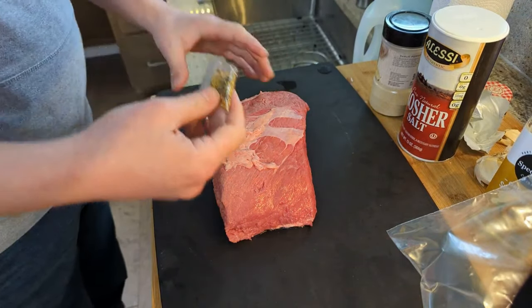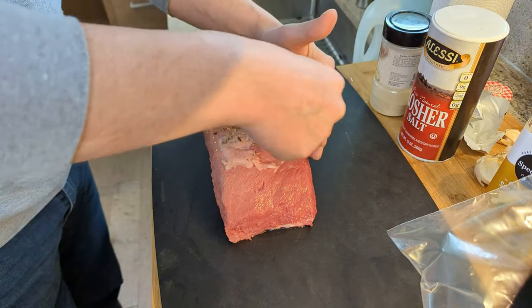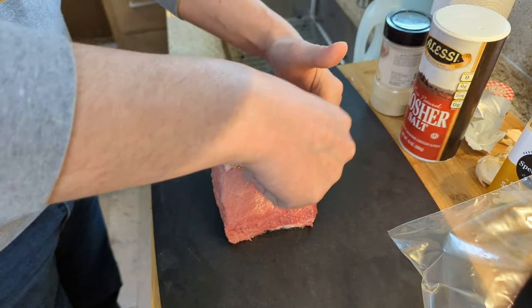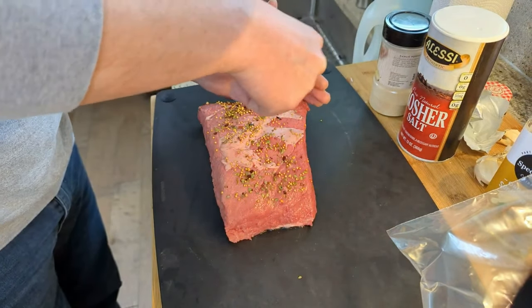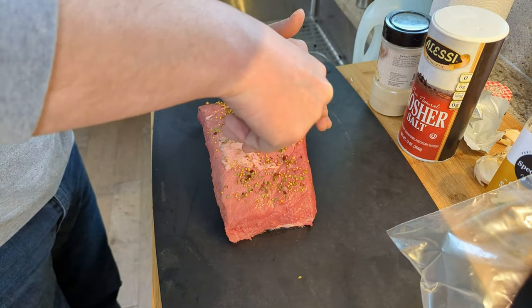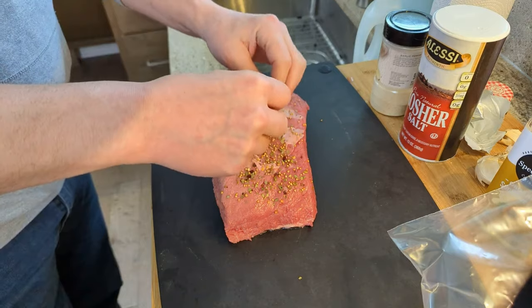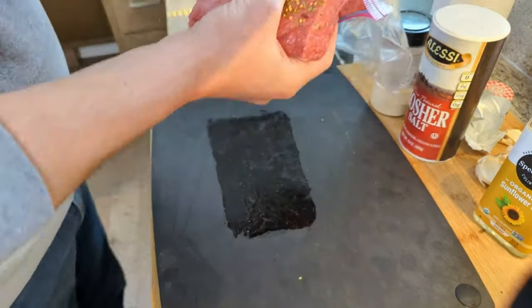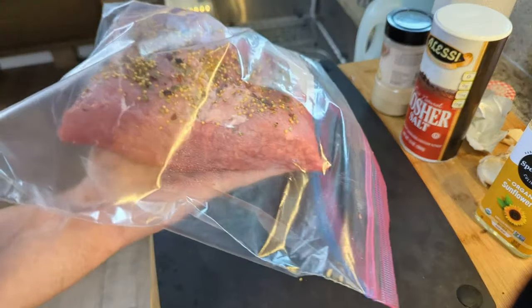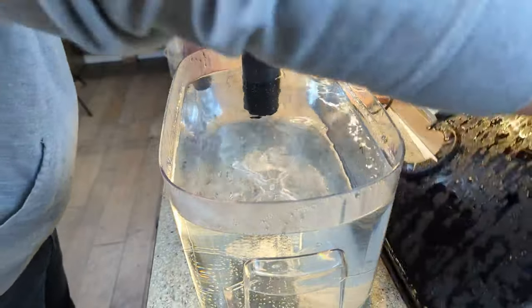After you've taken your corned beef out of the package, rinsed it thoroughly, and dried it with paper towels, go ahead and spread the spice packet over the top. You don't have to put it on all sides — it's going to be cooking in the sous vide bag for 10 hours, so it'll work its way into the meat.